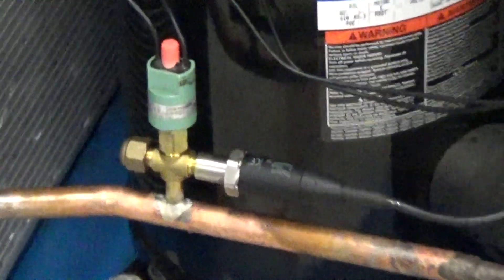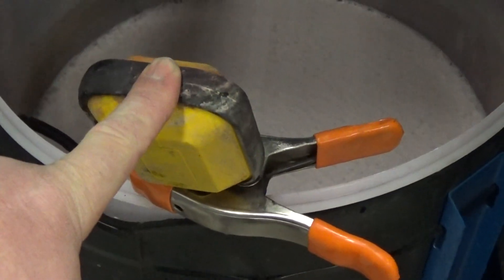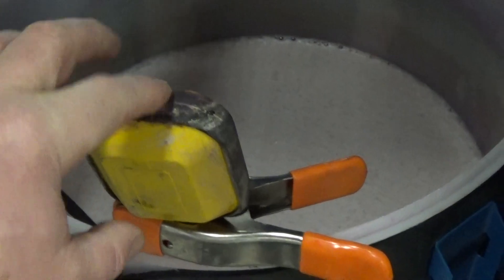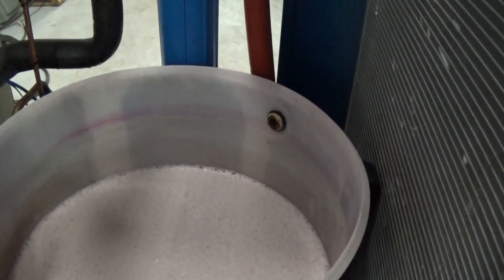You have our 10-horsepower Copeland compressor, refrigerant pressure switch, refrigerant dryer, the insulated reservoir tank — we do have the lid for it, we just don't have it on during the test. This is your float switch — or tank level switch, I should say. We just have it raised up a little bit for the test because we don't have the tank 100% full.